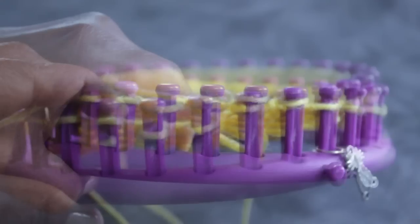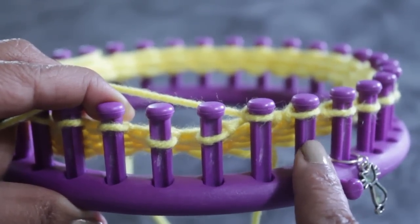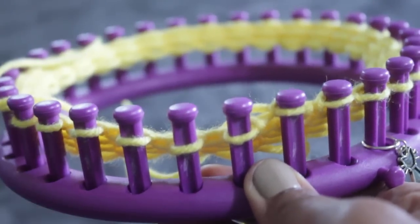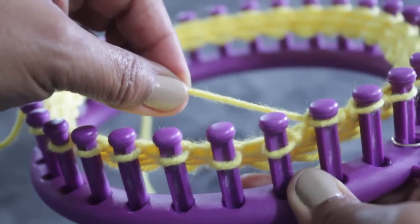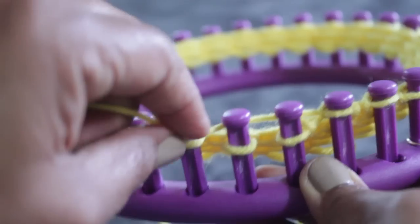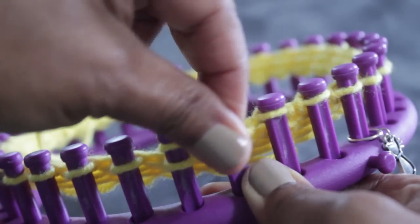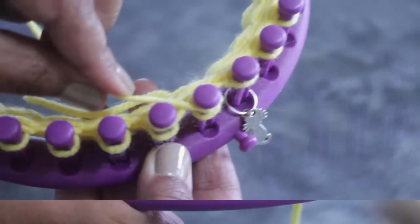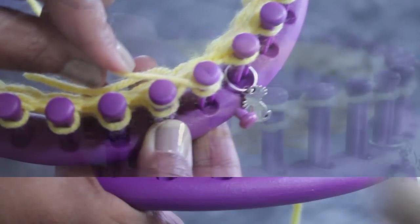Pegs one and two are done. Now you're going to be working with pegs three and four. Peg three is the one you're going to skip. Get your working yarn from peg two, come behind, skip peg three, going behind four. From the back, come forward, half wrap, cross over. From behind peg three, come around, half wrap, cross over. This is where you're creating that figure eight — that's where the stitch gets its name.